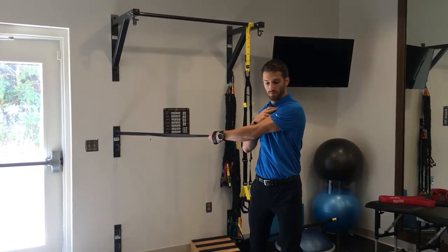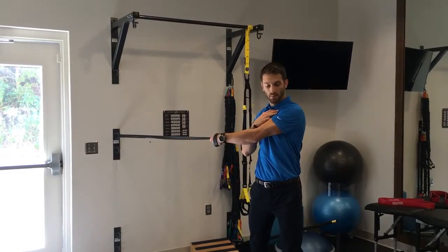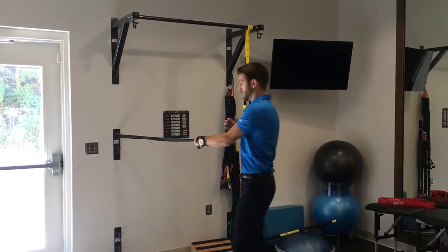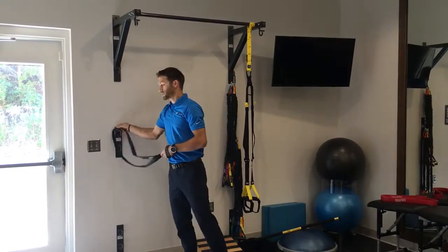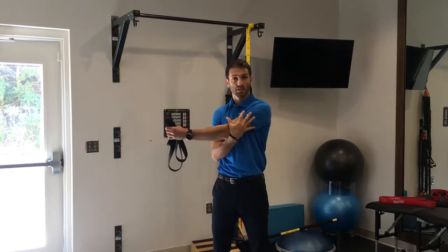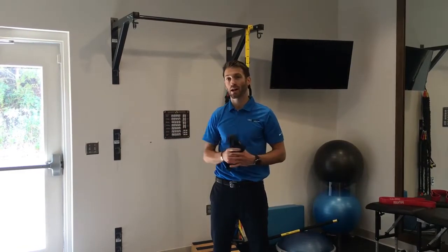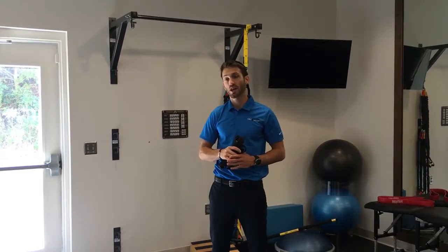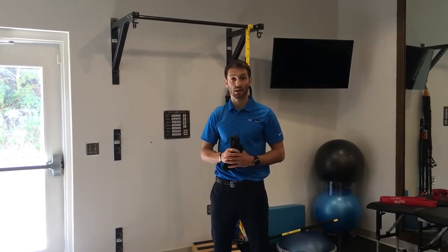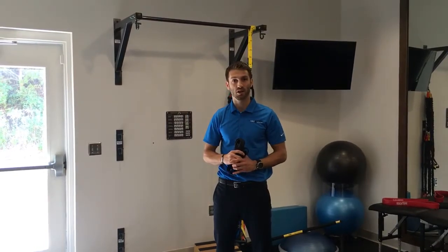Just rotating on through, just like that, pausing a bit at the end. This is a great alternative to the sleeper stretch. Another term for this movement is crossbody adduction. If you want to learn more and figure out why I don't like the sleeper stretch, or other reasons why you might do this stretch, head on over to my blog at TrueMotionTherapy.com/blog. Thanks.